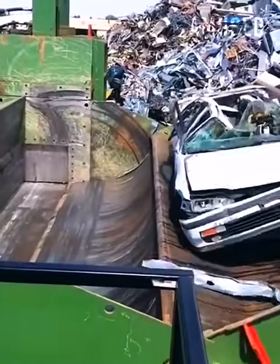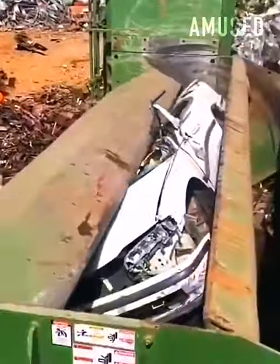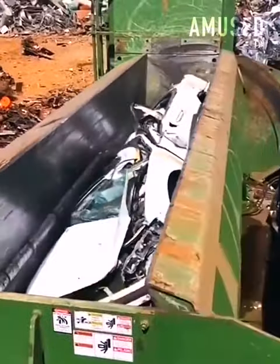A mechanical arm scoops up a wrecked car and drops it into a car compactor that turns it into a cube of scrap metal.